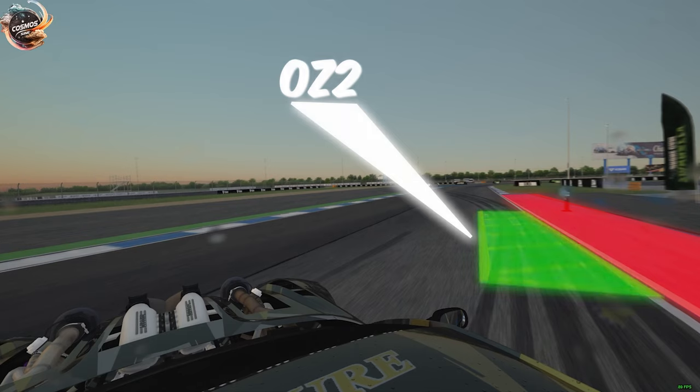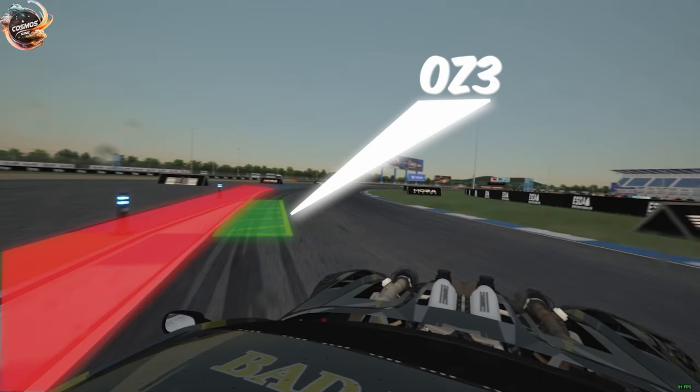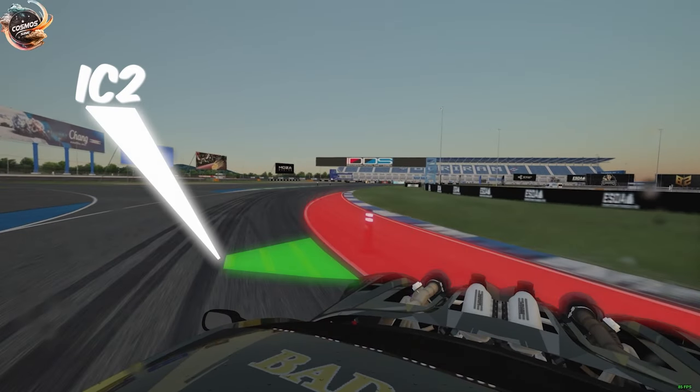Judges will be taking a close look at all these zone markings as well as the transition into outer zone three. As we come across outer zone three, we're going to be watching for the lead driver's decel or braking to adjust angle into the inner clip two.